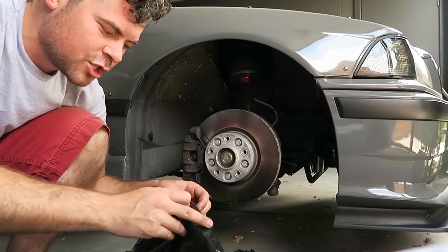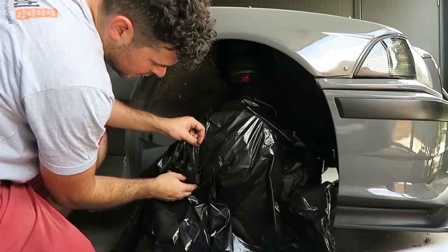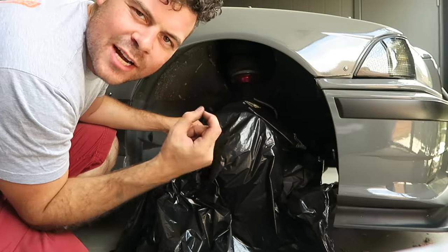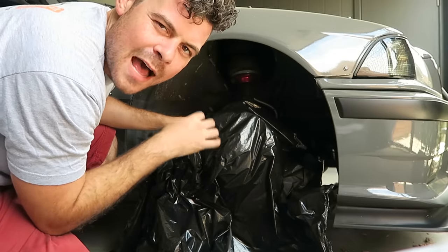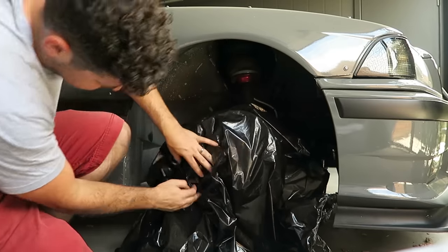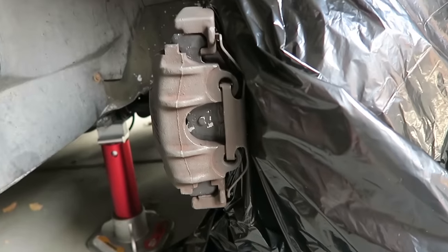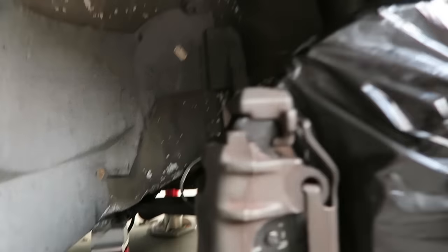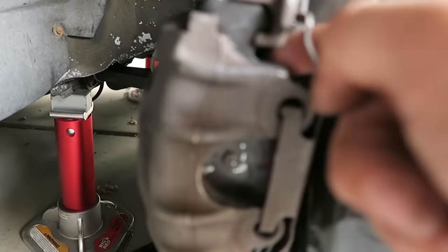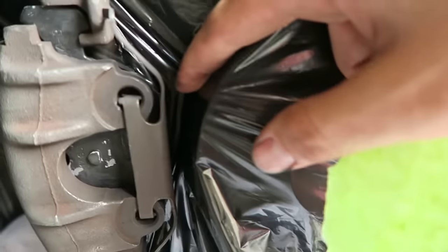Go ahead and open up the trash bag all the way, and rip it apart at the seam so it opens up even bigger. Take a razor blade and make a two-inch incision. Put this around your brake caliper and get it seated right up against where the rotor meets the caliper. You want to stretch the garbage bag over the caliper but not make such a big hole that there's a gap anywhere.